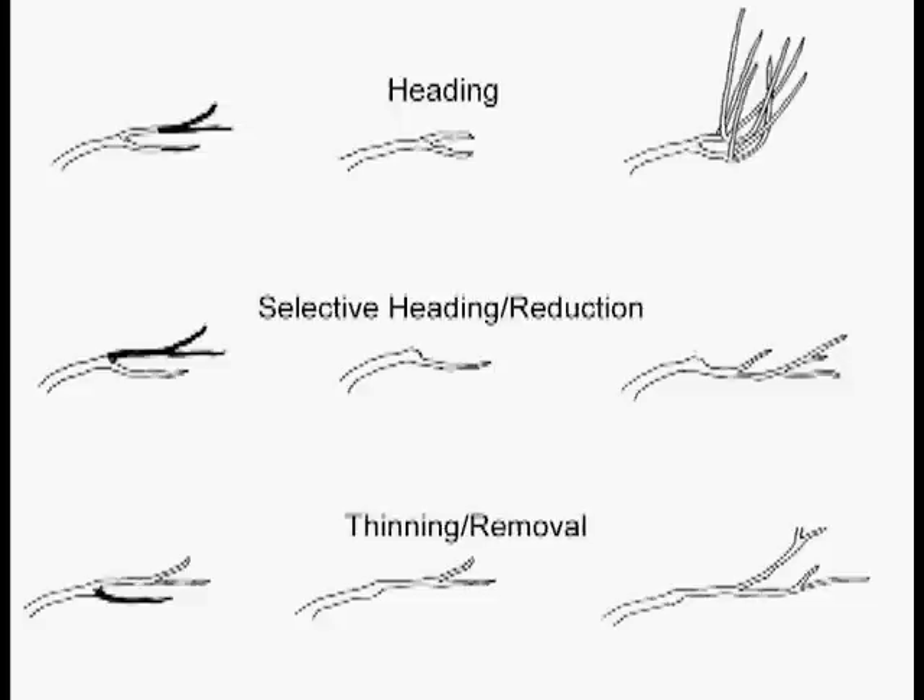The second kind of cut is called the selective heading cut, or we also call it the reduction cut. This is the right way to make a branch shorter. You generally do this on your shrubs, not so much on your trees. How you make a branch shorter is you find the longest part that sticks out and bugs you the most — up over the window, out over the walkway.